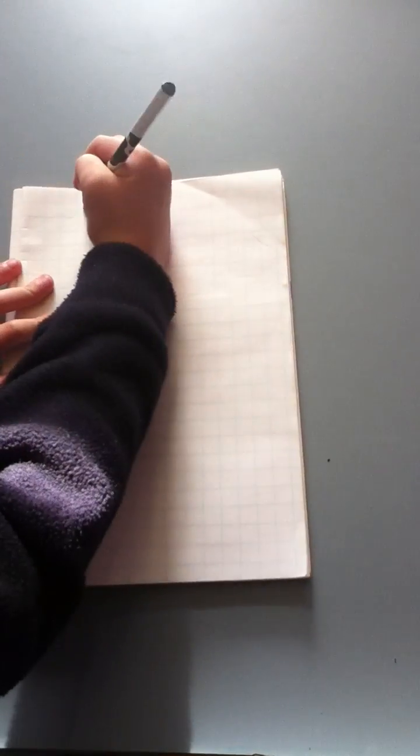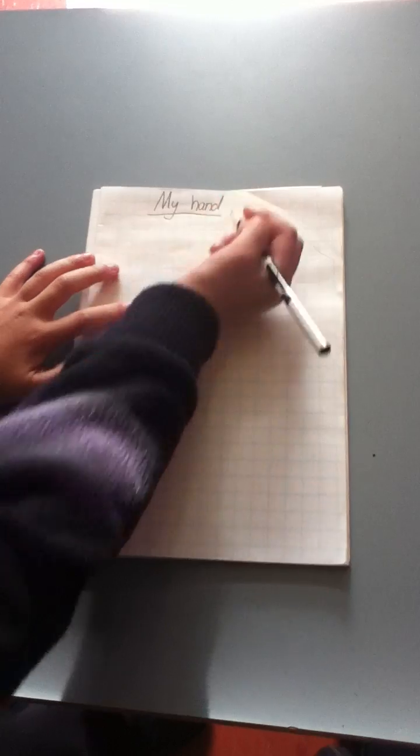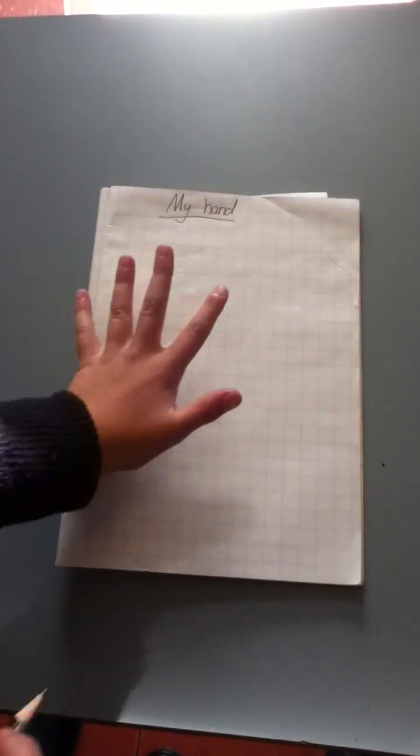Today I'm going to measure how big my hand is using square centimetres. First I write a title: my hand. Then I trace my hand.